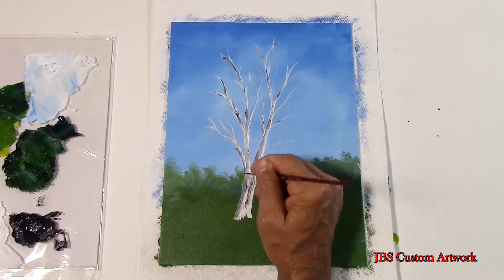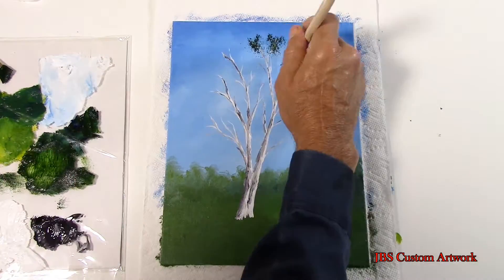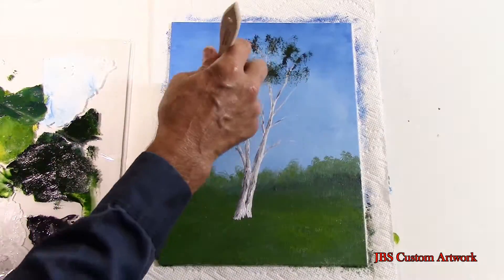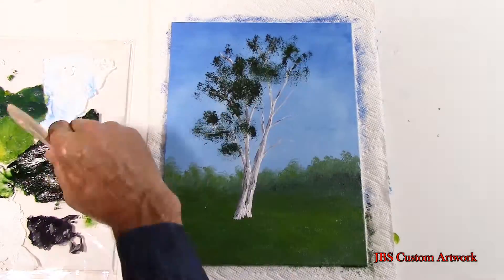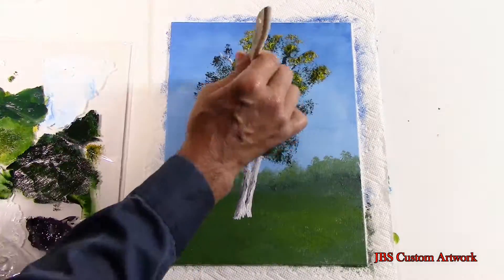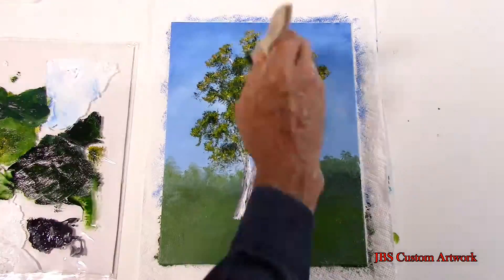Now we will take some of the dark green, using a one inch brush cut at an angle. I will tap the very top end of the brush into the dark green paint and then tap it onto the painting. This time of year the foliage is a little darker and thicker. Next we will add some yellow and put that right on top of the dark green.